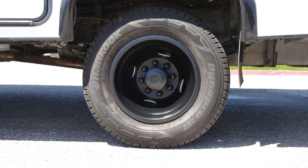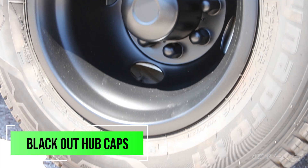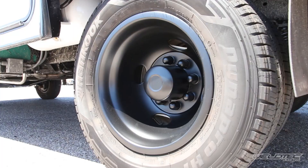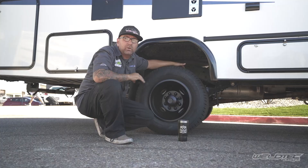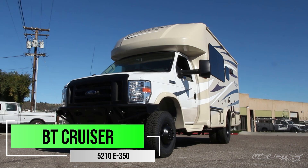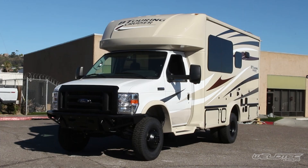Jumping to the back of this, you're going to first notice those awesome blacked out hubcaps are back there. We still have the stock tires, but of course when you go to that larger tire — the 235/85/16 — it's going to look awesome, kind of like that BT Cruiser over there. If you want to see more on a BT Cruiser, I'll throw up a card right here so you can go check that out.